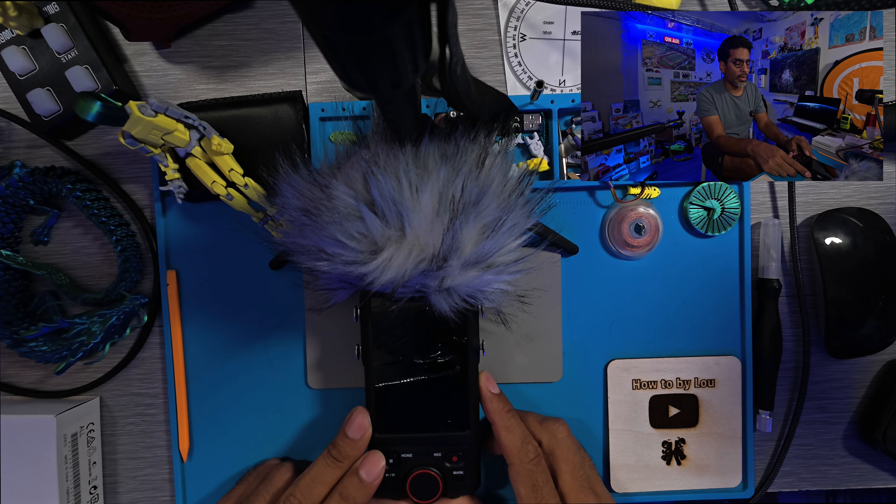Say you're recording ASMR or a podcast and you want to change settings without getting up — maybe moving would create unwanted noise. With the Bluetooth adapter, you can control everything from your phone, which is really convenient.